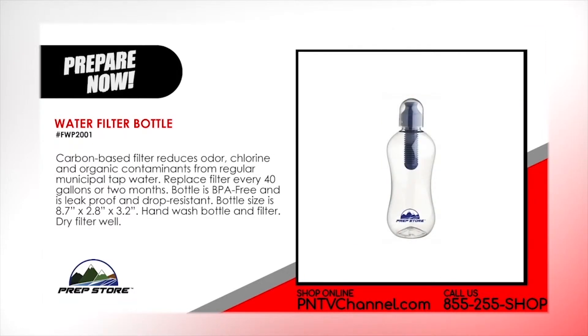Water filter bottle. Carbon-based filter reduces odor, chlorine and organic contaminants from regular municipal tap water. Replace filter every 40 gallons or two months. Bottle is BPA free and is leak-proof and drop resistant. Bottle size is 8.7 inches by 2.8 inches by 3.2 inches. Hand wash bottle and filter and then dry the filter well.